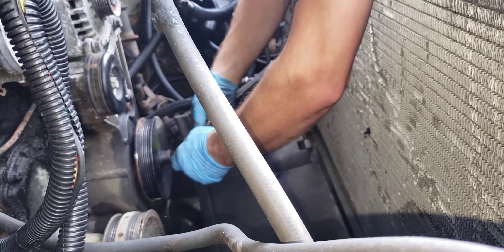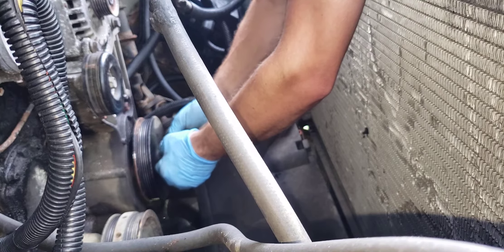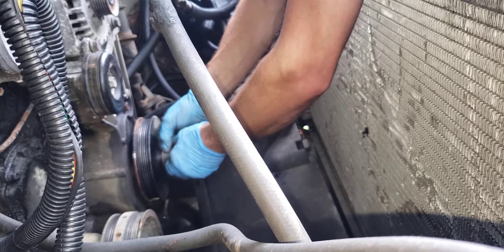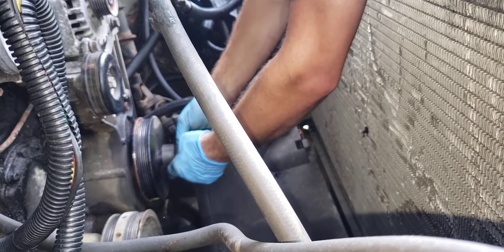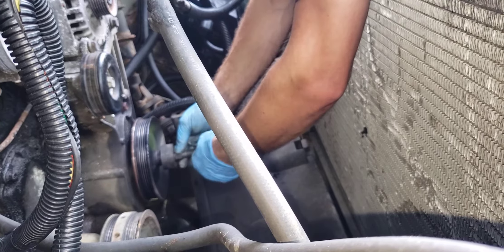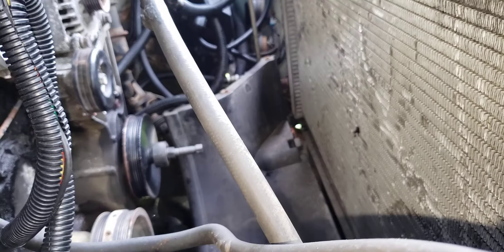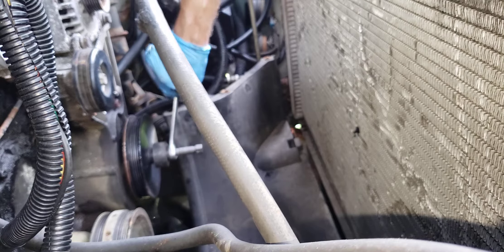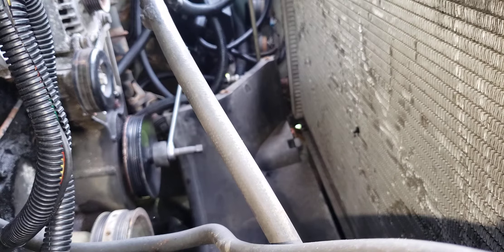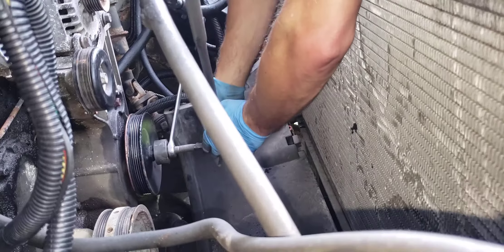I forgot to back it out. I always preload it by hand. That's a 13/16ths to hold that part, and then I use a 5/8 for this.